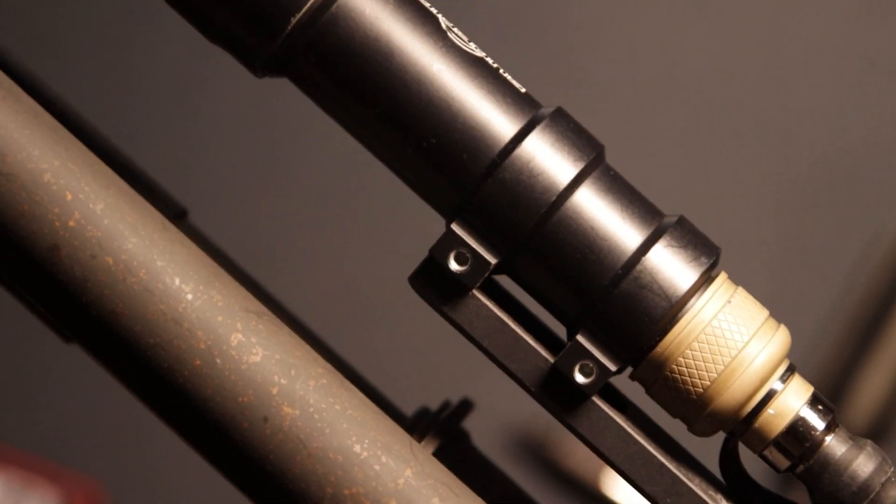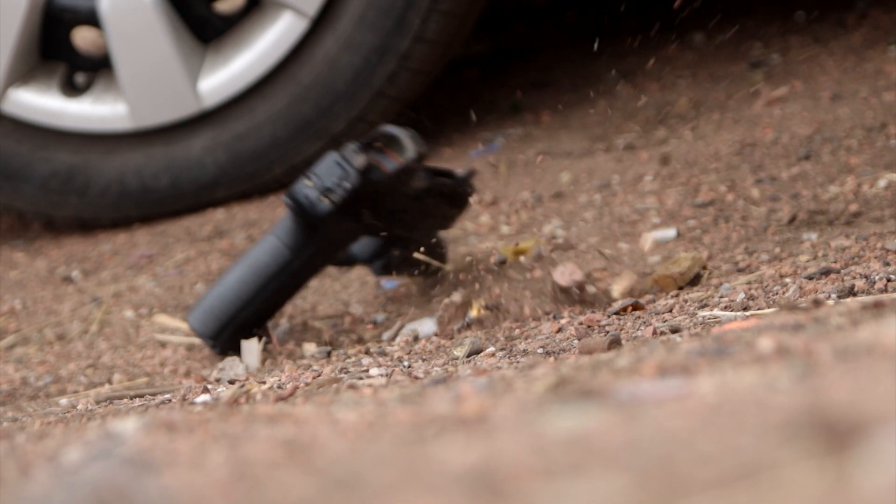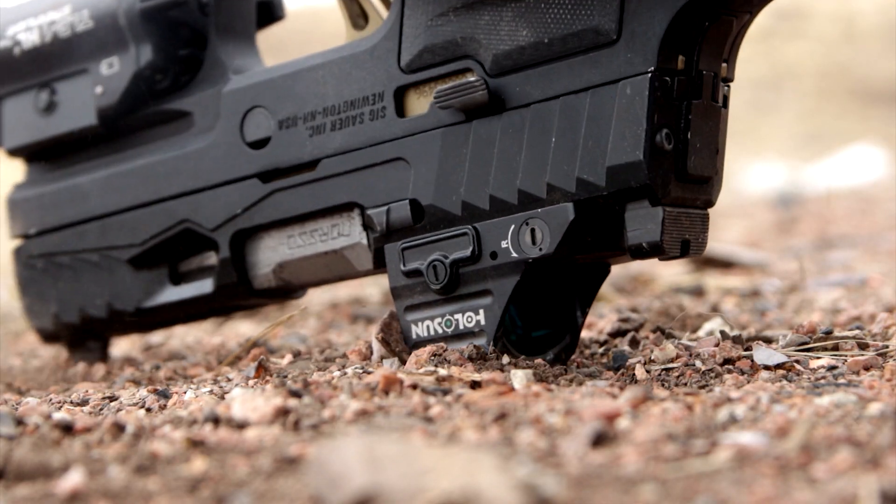The Real Avid Smart Torque is a must-have. No more guesswork — just exact, reliable torque for your optics and light mounts.